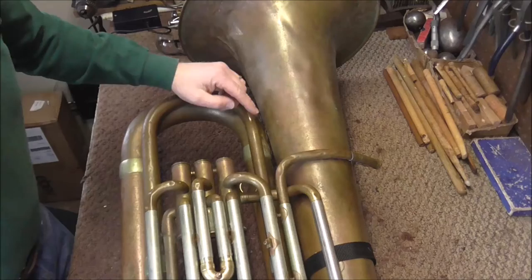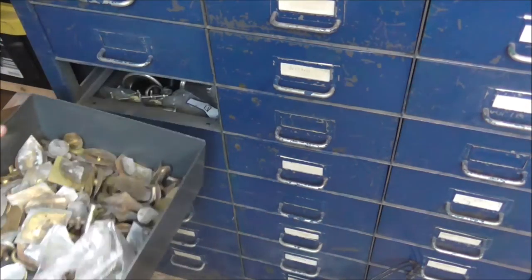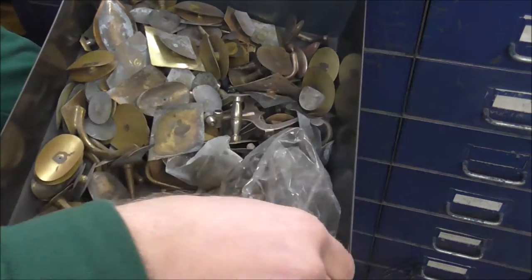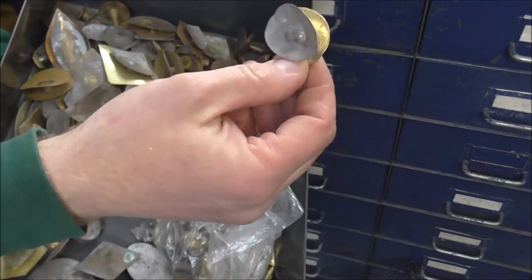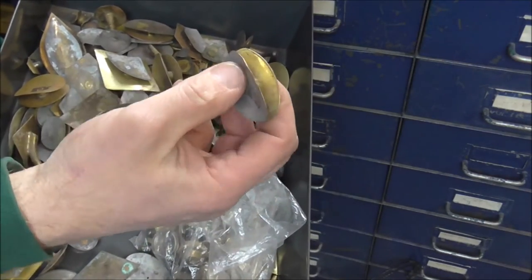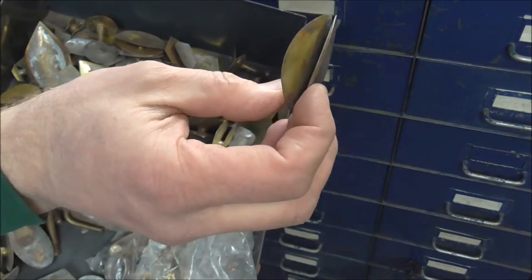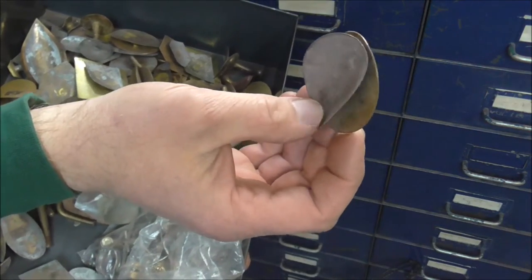How I keep that from happening again is I put a brace in there. This is my brace drawer and I have a lot of braces in there, and a lot of these will work on tuba. They're ones that have just a little bit of space in between. So depending upon the gap I use one that will fit. This one is just two flanges soldered together and there's not a huge gap, so I think I'm going to use this brace.